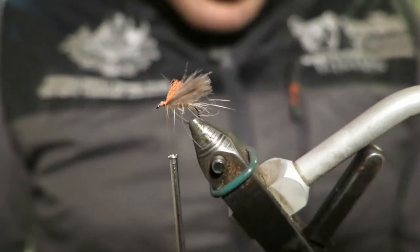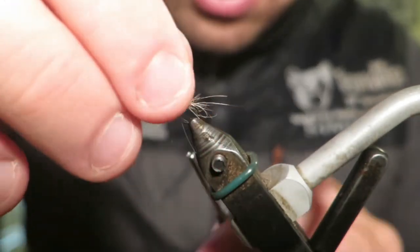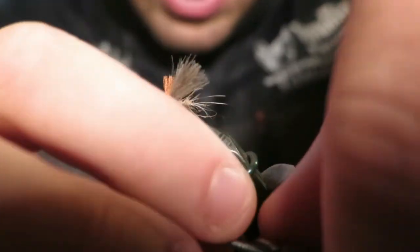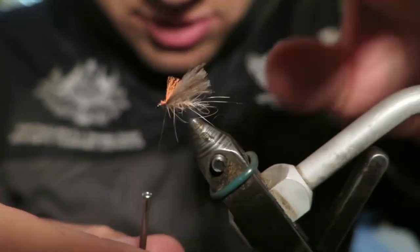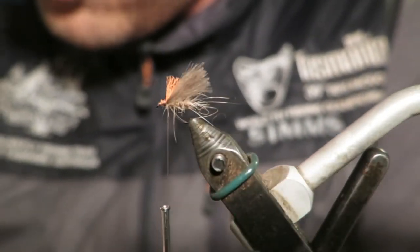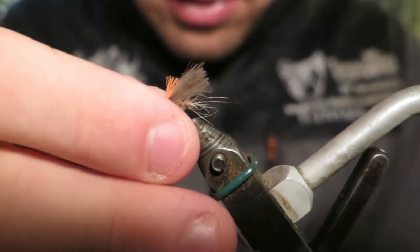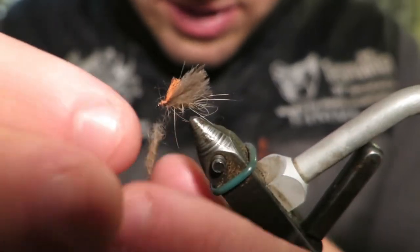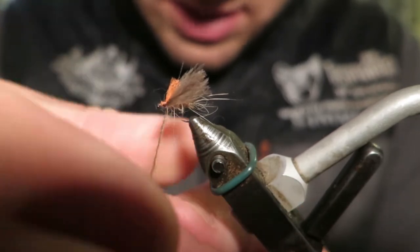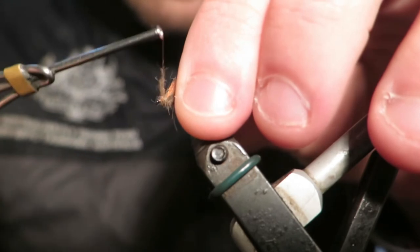I'm just going to do one turn of thread behind my wing there, just to kick that wing up a little bit — it just looks a little bit nicer. Then I'm going to put a little bit of dubbing in front of where I've tied that sighter in, for a neater, nicer finish.